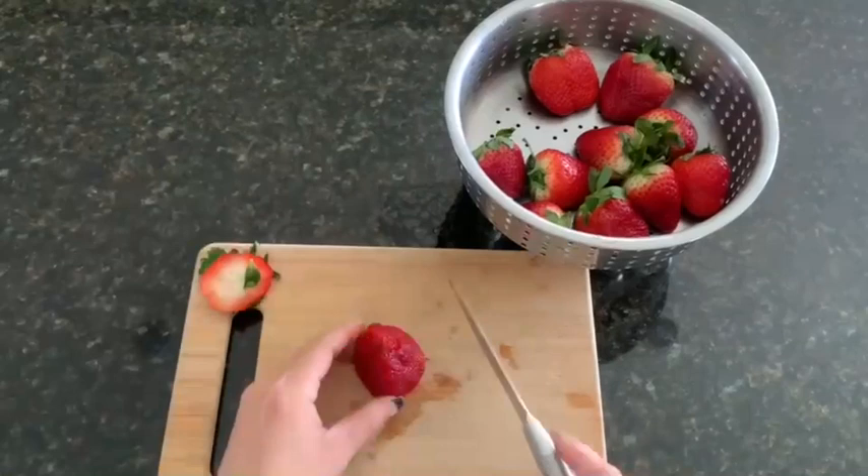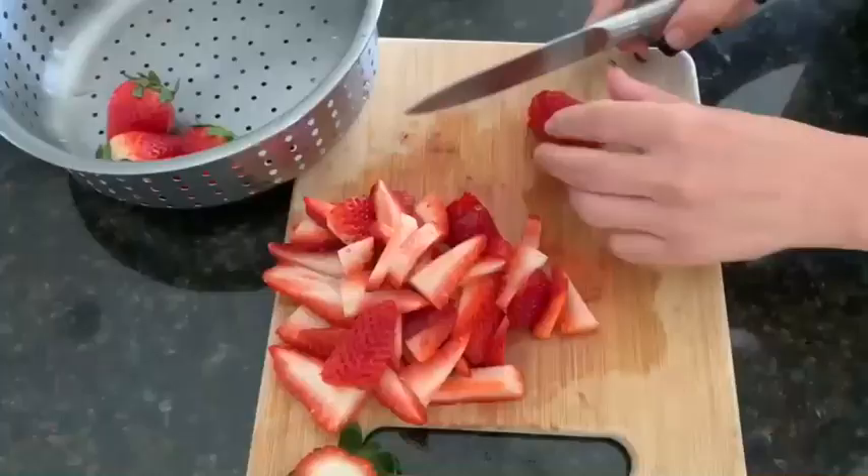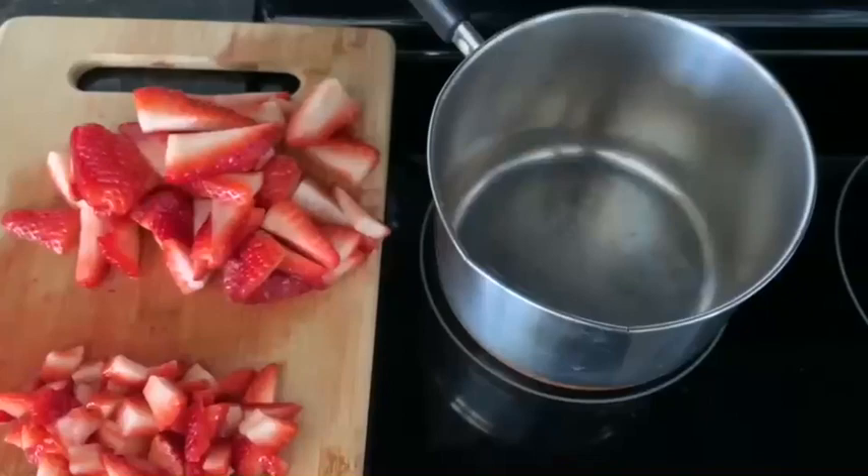Discard all stems and slice 7 strawberries into small slivers — we're going to cook these down to a sweet strawberry sauce. Dice the rest of your strawberries according to the size of your straw.